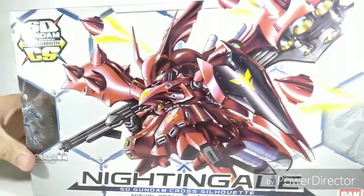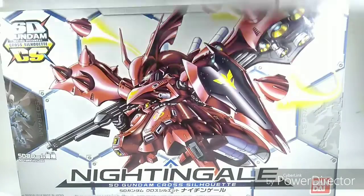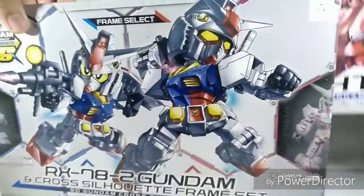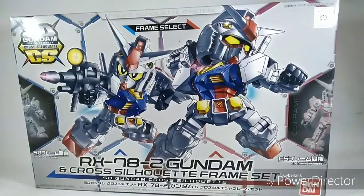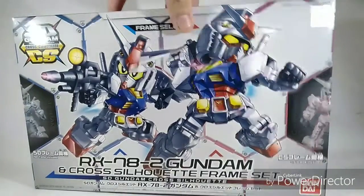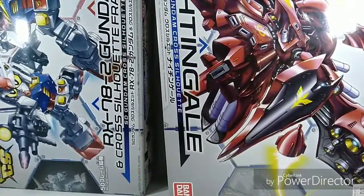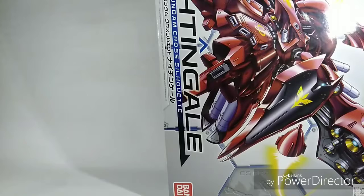I got some new Gunpla — I went to Terminus as always, and I got an SDCS Nightingale last Tuesday, and an SDCS RX-78-2 with a cross silhouette frame set, and I got them for really cheap, close to Japan price. Let's unbox them — let's first start with the bigger one.